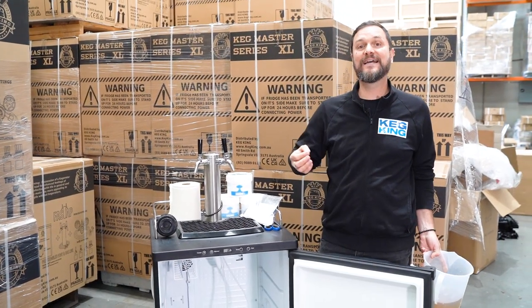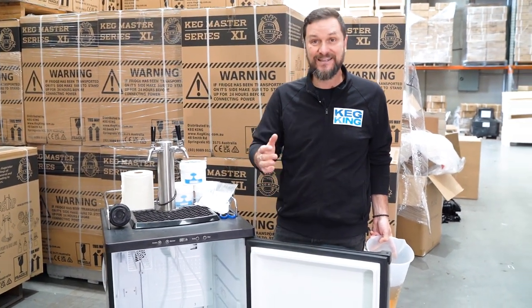So that'll keep you pouring delicious, bright-tasting beverages every single pour. Thanks for watching.